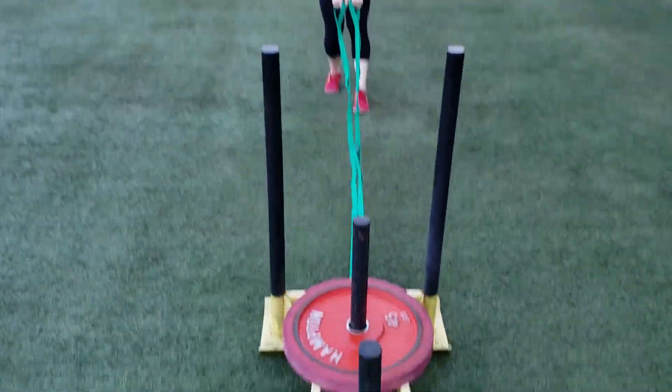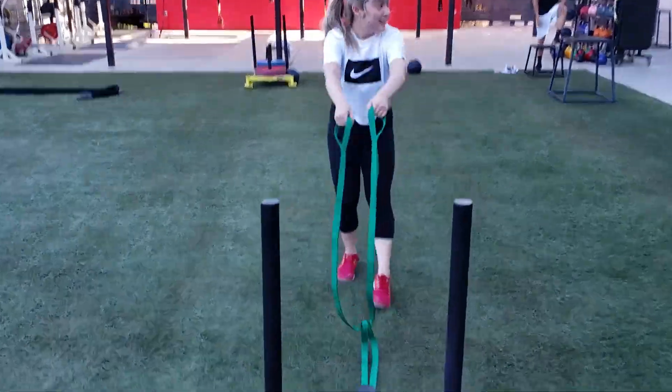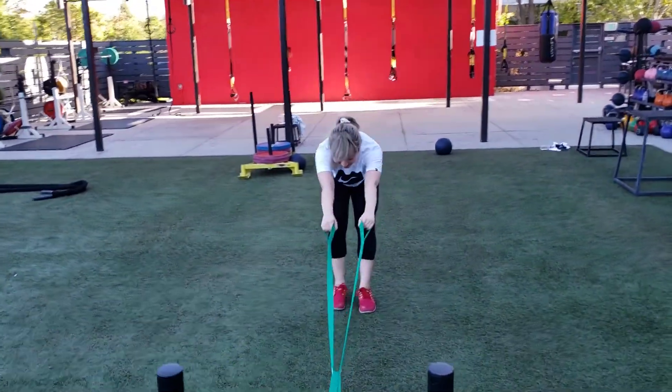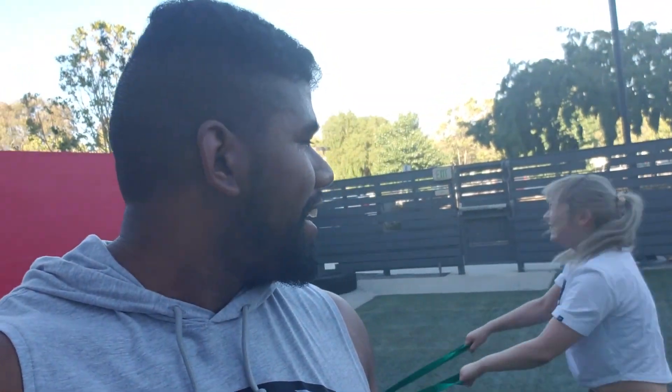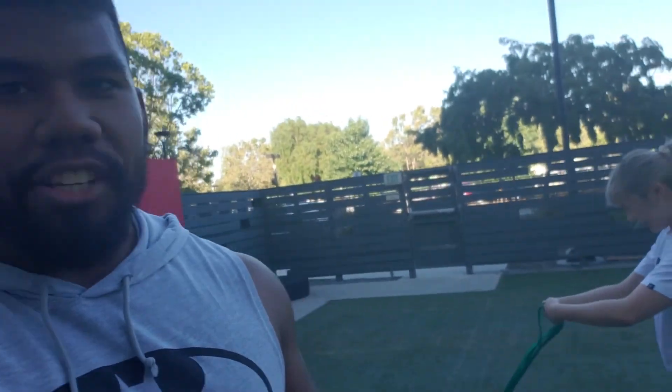There we go, she's doing the damn thing! All right, while she's doing that — we did do our warm-up, so we did the stair master. Lulu did stair master, I started doing these ahead of time, and she did 20 minutes.